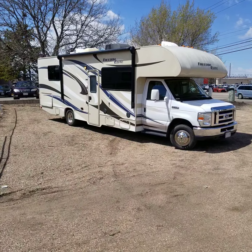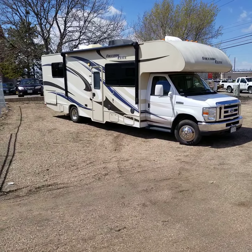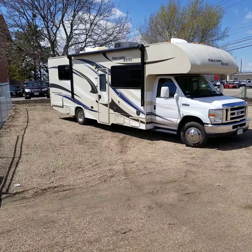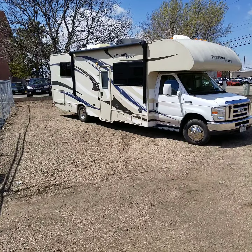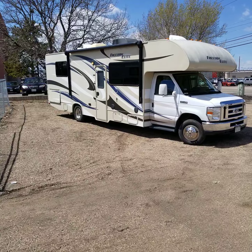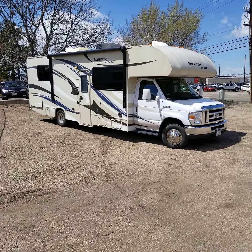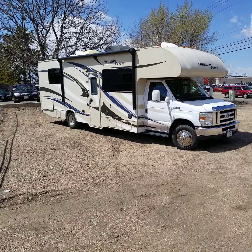Hi there. You're looking at a 2015 Thor Freedom Elite, model number 28H, just over 14,000 miles — I believe it's 14,570. Really nice coach, real clean, this guy's ready to go. Great floor plan. I'll walk around the outside here, show you some great features, and then we'll walk on the inside.